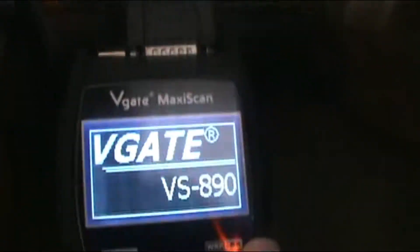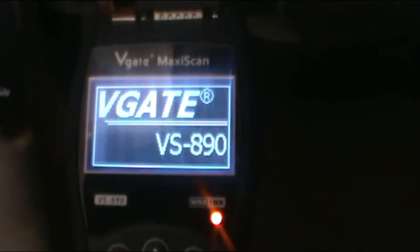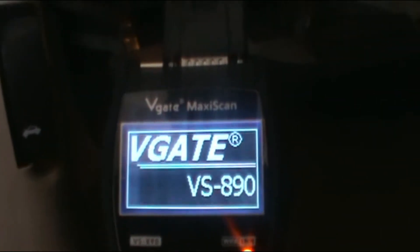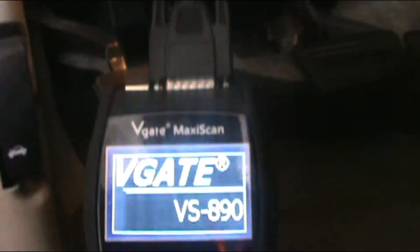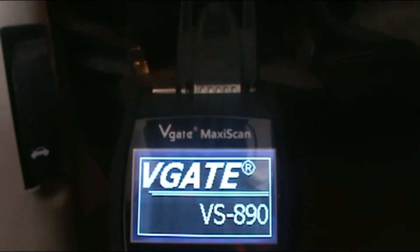I'm gonna connect this to the DLC — yep, right here. Bingo! I got power now. Now I can see and check the code. Since this segment is about the power, I'm gonna stop right here. Whatever code is in this one, that's gonna be another video for Tips for Dummies. For right now, I'm gonna check this out.